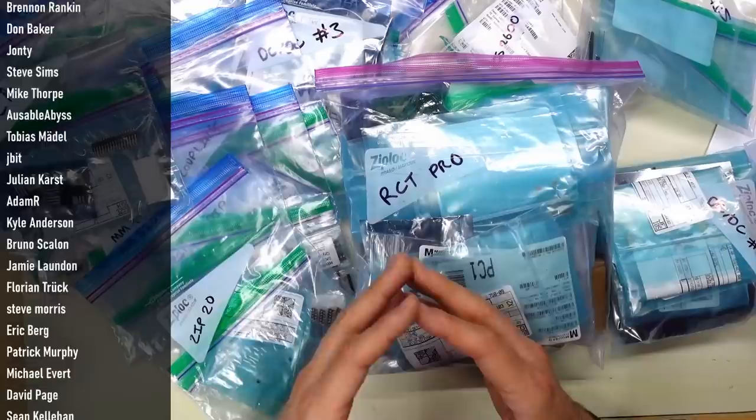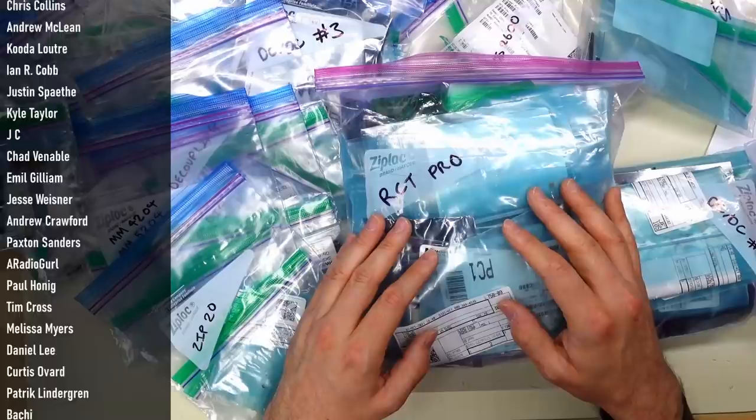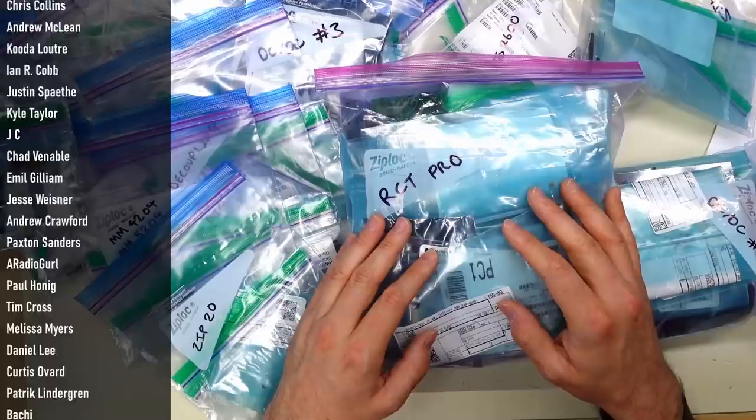That is going to be it for this video. I'd like to thank my patrons - their names are scrolling up on the side of the screen here. If you want to become a patron, you can do so at the link in the description below. If you like this video, a thumbs up would be appreciated. A subscribe to the second channel would really help out. Comments down below in the comment section. Check out the main channel if you haven't already, and all the usual YouTube-y stuff. Stay healthy, stay safe, and I'll see you next time.